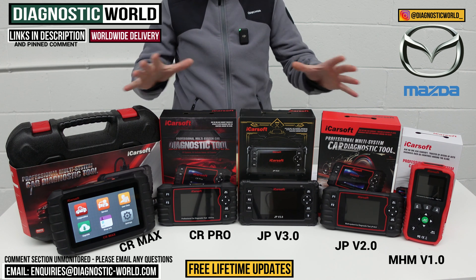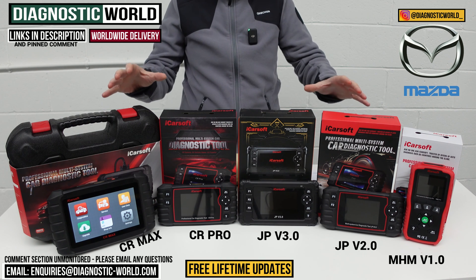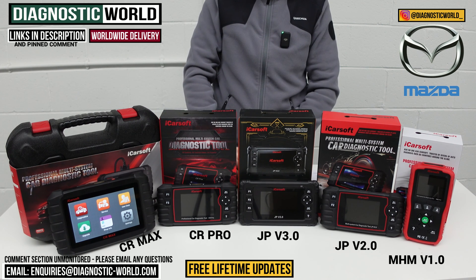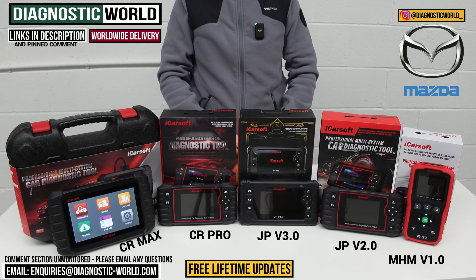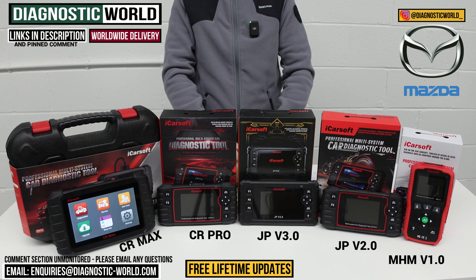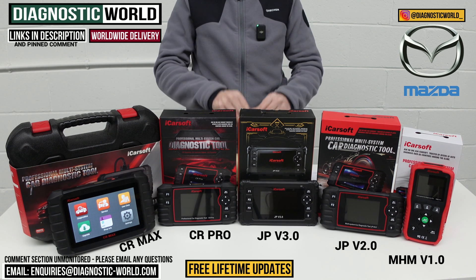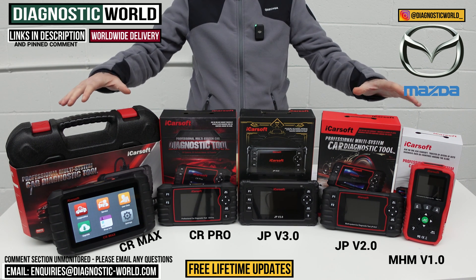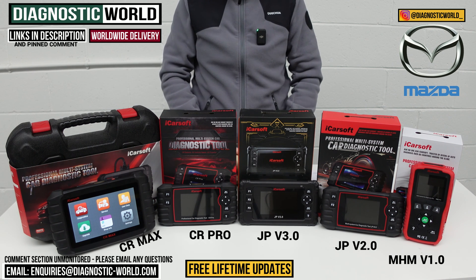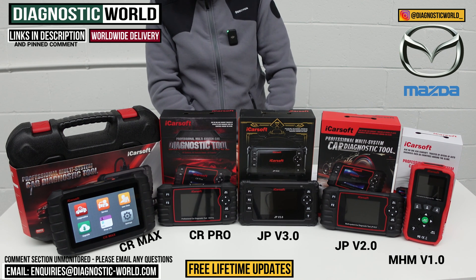You get free updates with all of these tools - it's important to say that because some other manufacturers like Autel and X-Tool will charge you sometimes up to £150 per year for updates after the first year. With these iCarSoft tools you get free updates for life. Once you've bought the tool, that's it - you don't pay anything extra. There are no hidden costs or hidden extras with any of these tools.